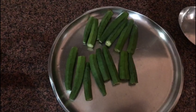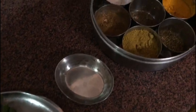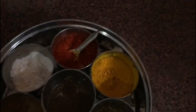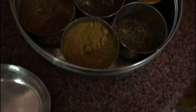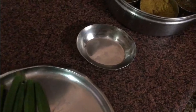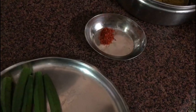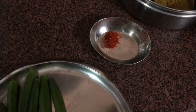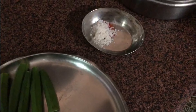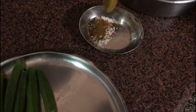We're going to use spices for stuffing. The spices are going to be salt, red chili powder, turmeric powder, coriander powder, and garam masala. We take about one spoon of red chili powder, and half spoon of salt to taste, plus garam masala and coriander powder.